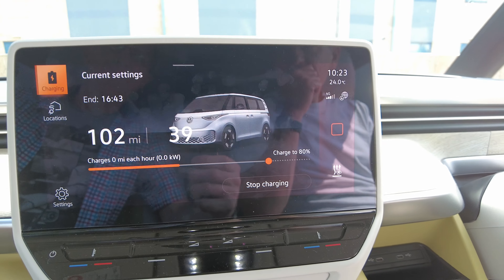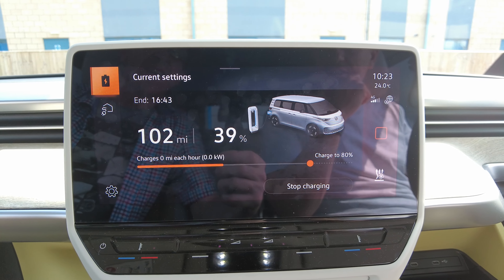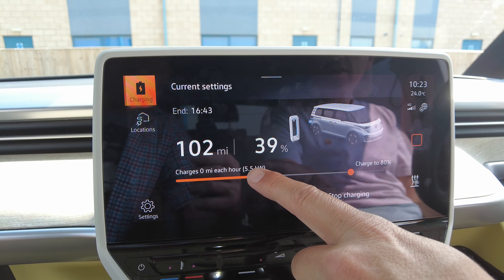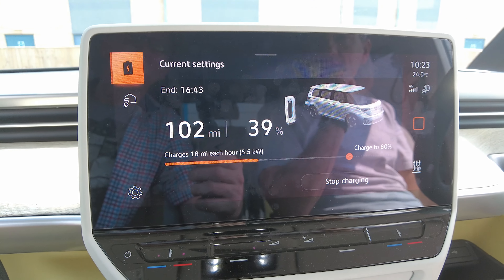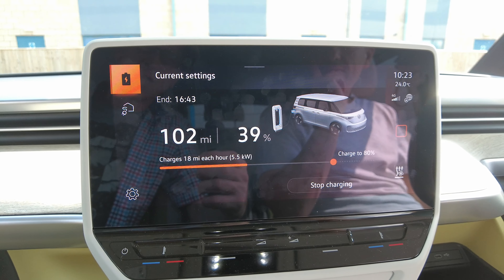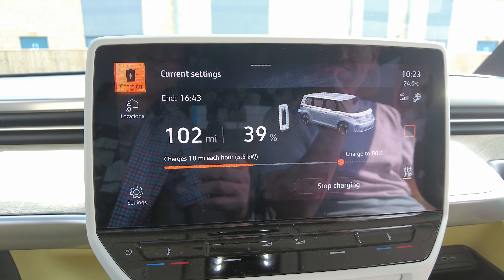On the Tesla it was 17 miles an hour charging. It stopped again — zero, zero, zero — but we still must have surplus solar. 18 miles per hour — that's already beaten what we had before, and you've got better range. We want to compare the Tesla charger because it was charging at 40 miles an hour but only charging Ben's car at around 17.